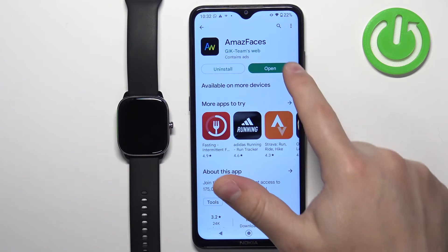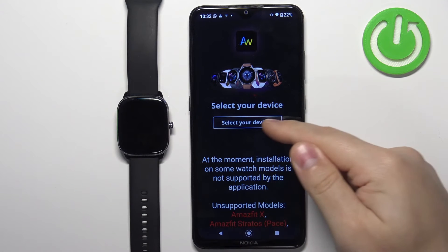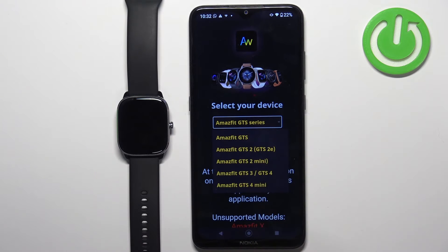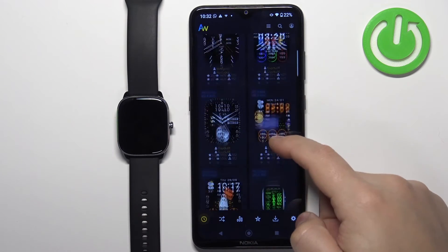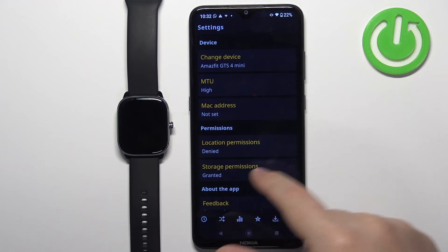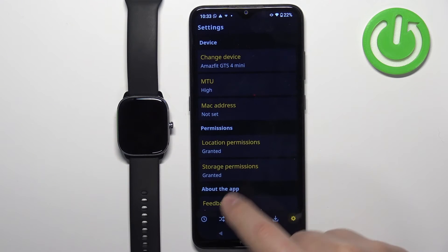Once the application is done installing, tap on open to launch it. Allow the required permissions. Now we need to select the device, so tap on 'Select your device,' select the Amazfit GTS series, then tap on 'Select model' and select the Amazfit GTS 4 Mini. Once you select the type and model, tap on apply. Before we continue, tap on the settings icon and make sure that the location permission and storage permissions are granted. Tap on location, allow the permission, then tap on storage and make sure it's granted. Once it is, go back to the main page.